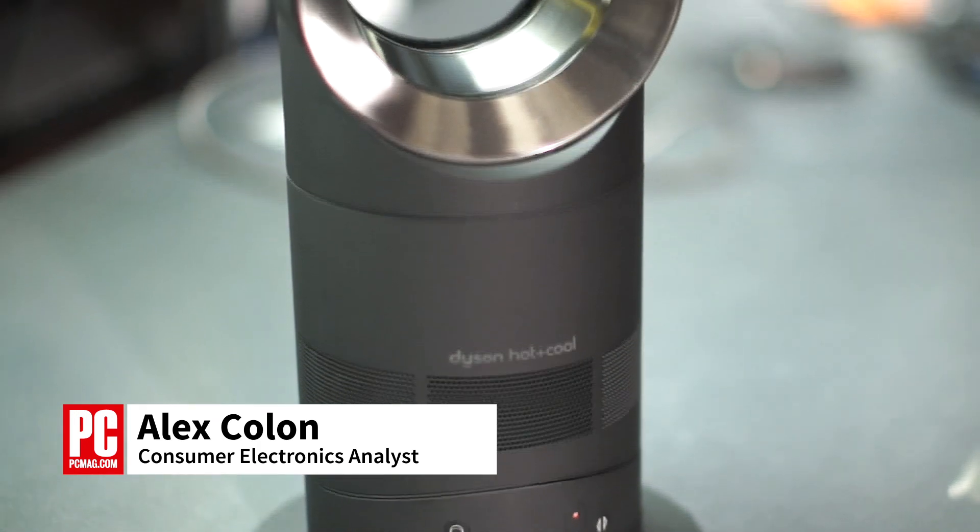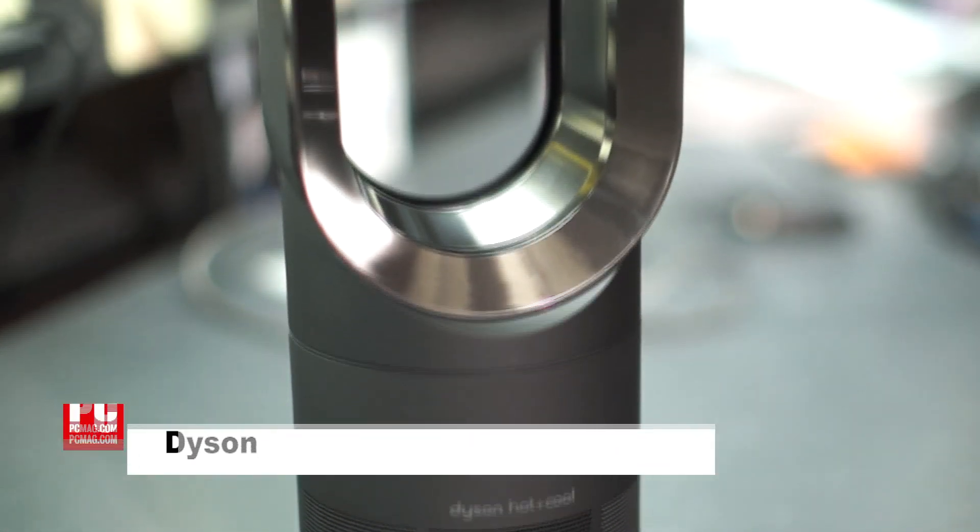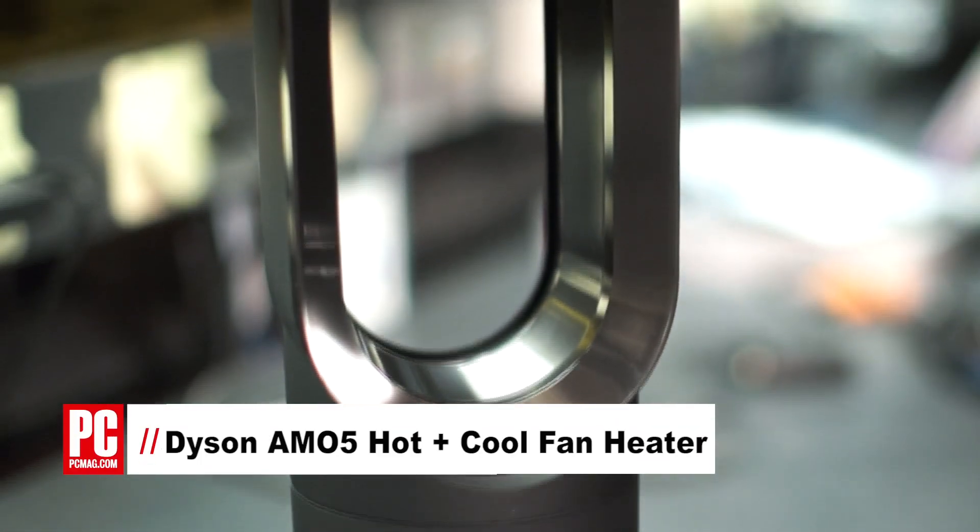I'm Alex Colon for PCMag.com, and this is the AM05 Hot and Cool Fan Heater from Dyson. It's a gorgeous appliance that does double duty to work as a powerful fan when you're hot, or provide fast, even heat distribution when you're cold.